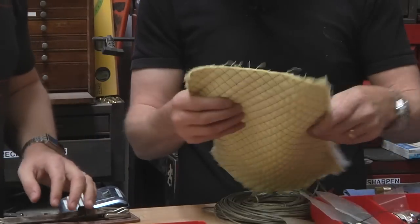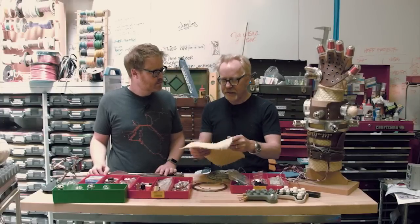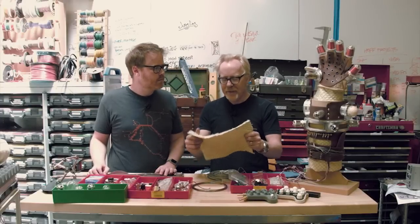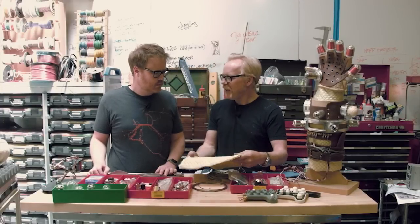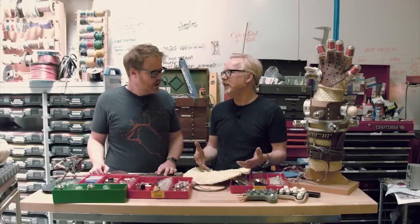Quilting is mind-numbing — you just sew in straight lines over and over and over. But I have a material here that's the right twill, accurate to the prop, but it's a two-way stretch, and that meant it was bunching in weird ways. It was really, really difficult and took hours, and it's really boring.